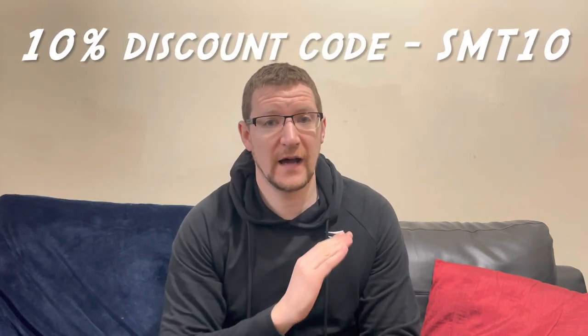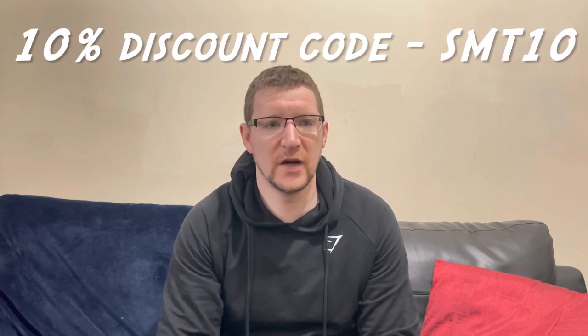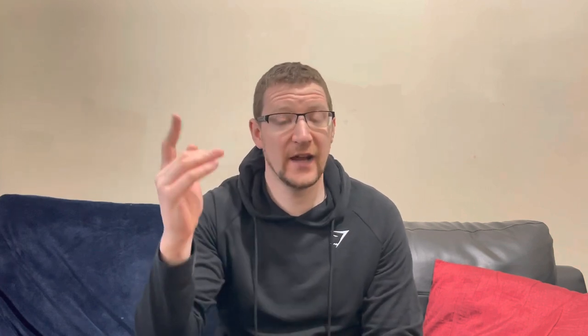Don't forget — if you click the link here you can get 10% off as well. Put in SMT10 at checkout and that'll give you 10% off the purchase. Click the link and it'll take you to this product. The nice people at Wraith have partnered up with me, so you might as well get the 10% off and enjoy it.